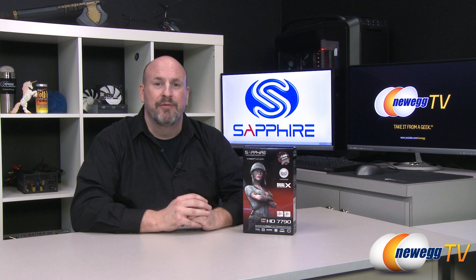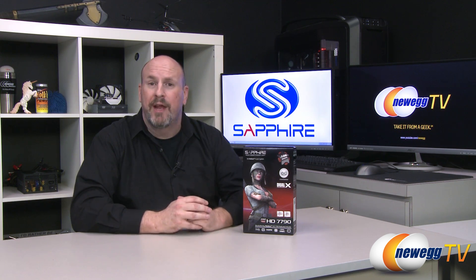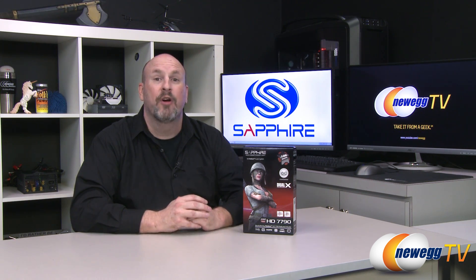Hey, what's up everybody? Welcome back to another edition of Newegg TV. I'm Elric, your host. Today we have a great card for the midline VGA market — this is the new Sapphire Dual-X Overclocked HD 7790.